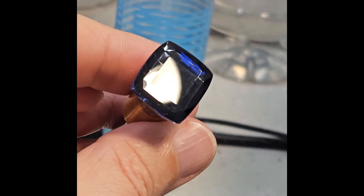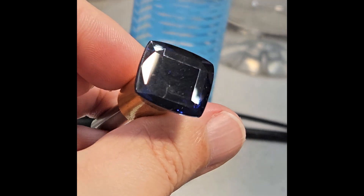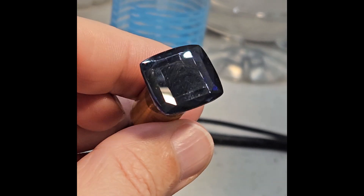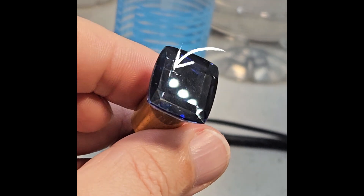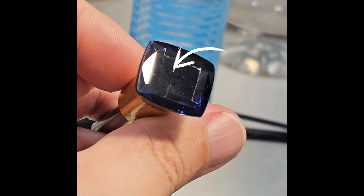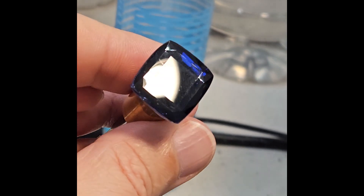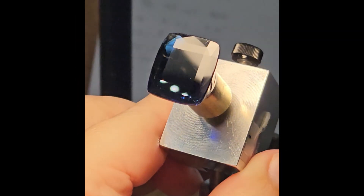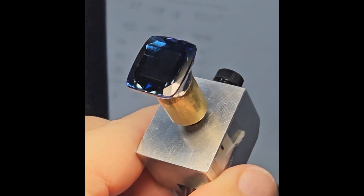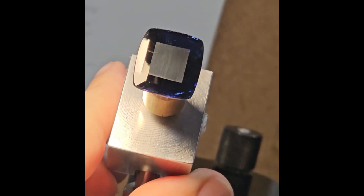We transfer the stone and now the really delicate work of recutting the crown begins. In addition to having a very thin colored layer, the stone had some very fine fissures that could complicate the work. If any particle of the material close to those fissures had jumped off, it could force me to cut more than necessary to remove the cavities on the crown, with the risk of losing the optimal color of the stone. Here the work begins — I use a copper lap charged with 3000 grit diamond. I don't want to use coarser grits to go too fast and overcut it, ruining the stone.